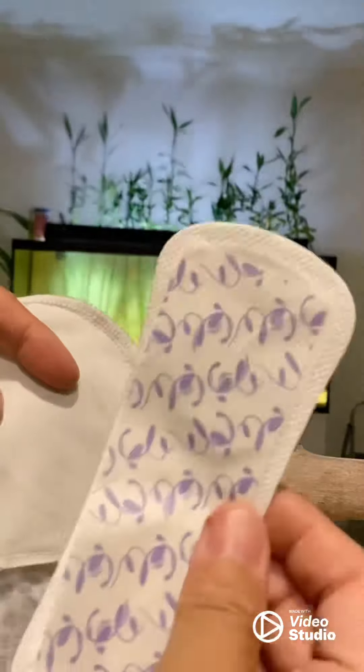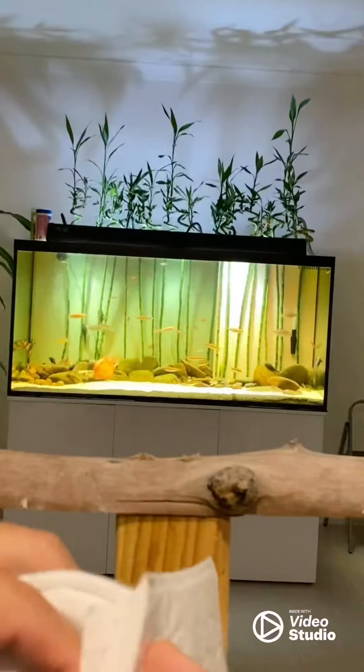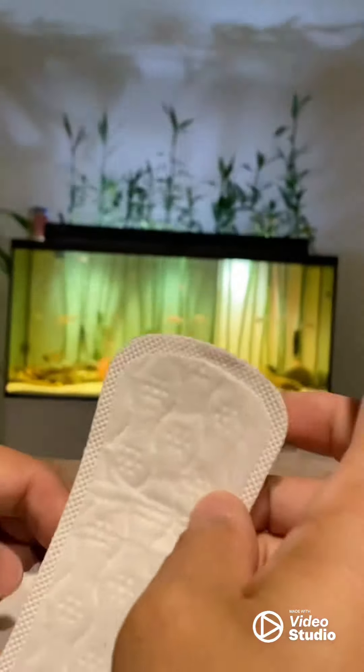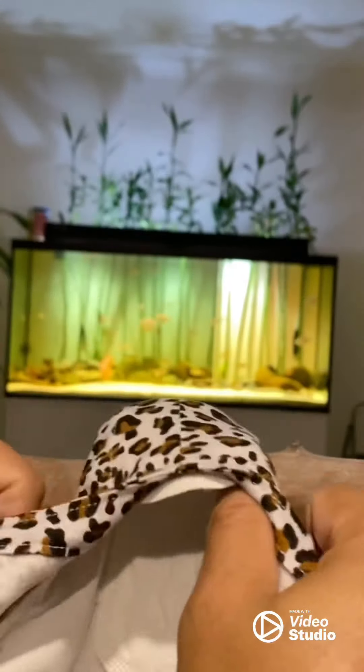So this nappy liner, or napkin liner, you can buy it separately. Let's put it on there. That's it, and it's ready.